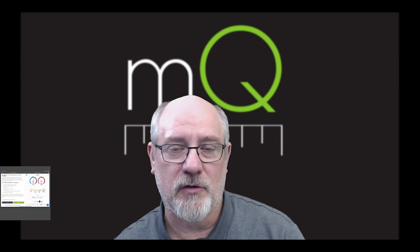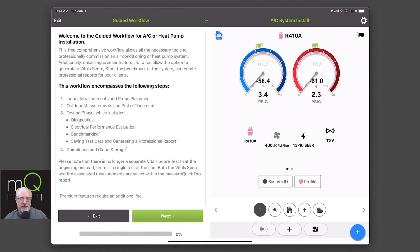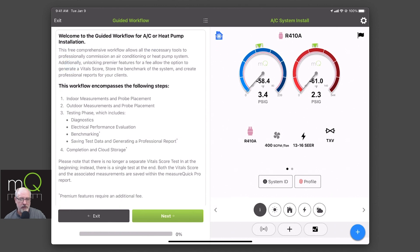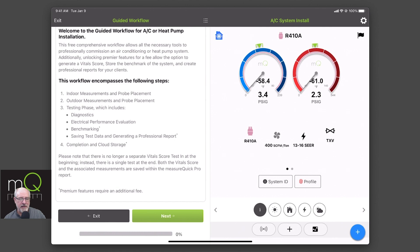Now we're going to move into what's required, what probes are required that they should be on, and determine if we're going to unlock now or unlock later. This is the beginning of all of our workflows. At the top, it's telling you what you're doing and what's the title, some basic information about what this is and what you're going to do. Then they all have what's encompassing and what are the steps. So this is for the install: we're going to do indoor measurements, outdoor measurements, pro placement. And then we're going to do a testing phase, which includes diagnostics, electrical, and benchmarking.